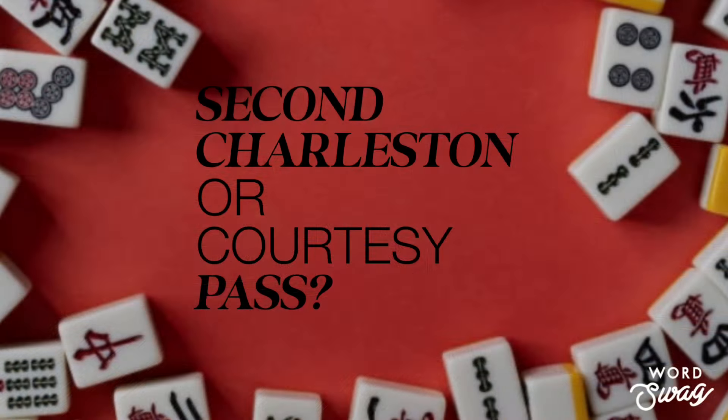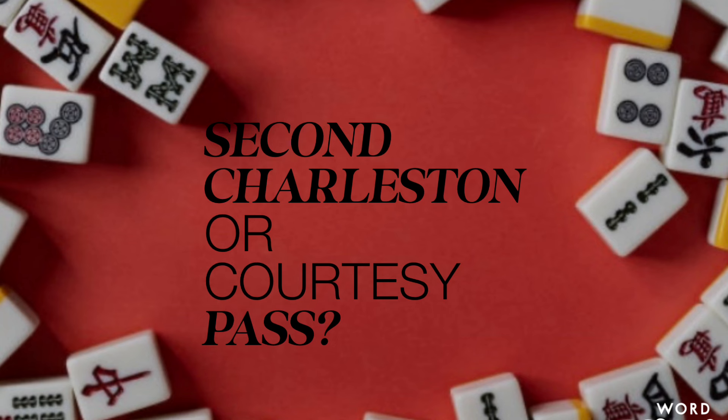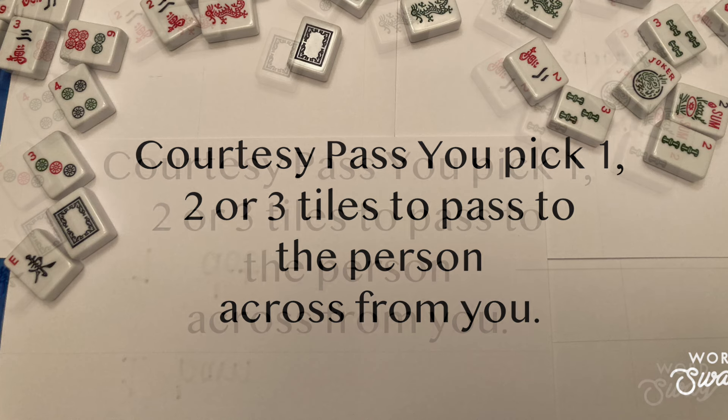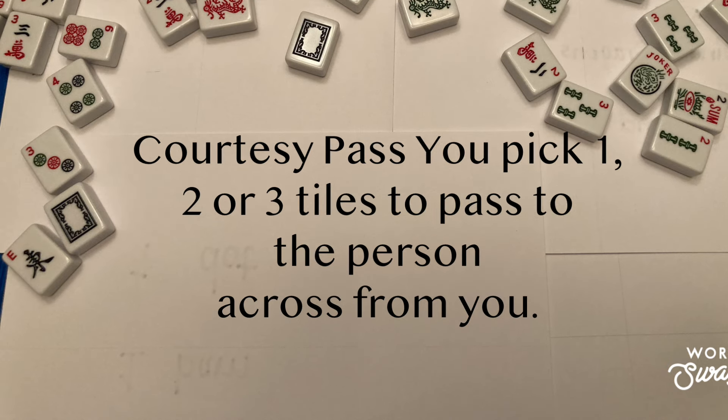At the end of the first Charleston, there are a couple of decisions to make: should there be a second Charleston, a courtesy pass, or nothing at all? If you have three or more junky tiles, vote for a second Charleston. If you have only one or two that are bad, then do a courtesy pass. Or you could just start playing the game now. In the second Charleston, everybody picks three tiles they don't like and passes them to the left first, then across, then to the right. In a courtesy pass, you and the player across from you decide how many tiles, and you will trade that number. Once all the trading is complete, the game can begin.